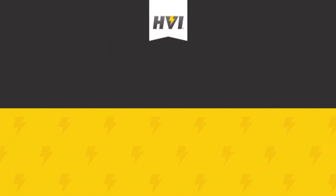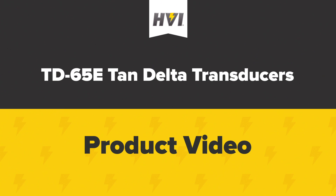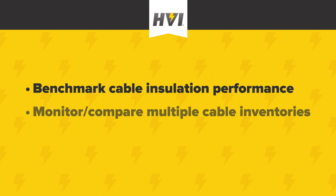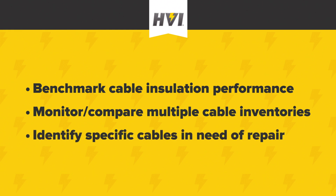HVI's line of tan-delta transducers are designed as accessories for our VLF-E series of very low-frequency AC HIPOTs. These cable diagnostic tools help benchmark cable insulation performance, monitor and compare insulation degradation among many cables over time, and identify specific cables that are in need of further testing and or repair.